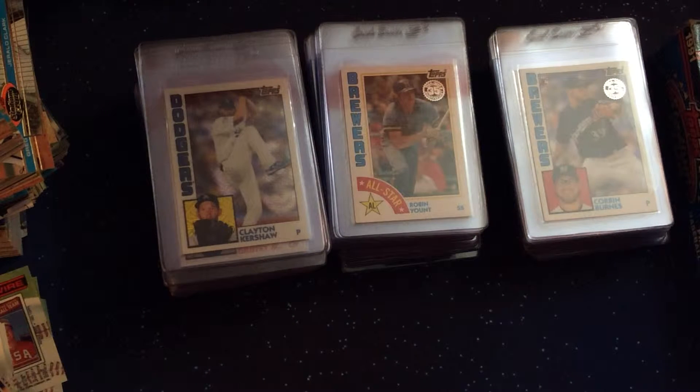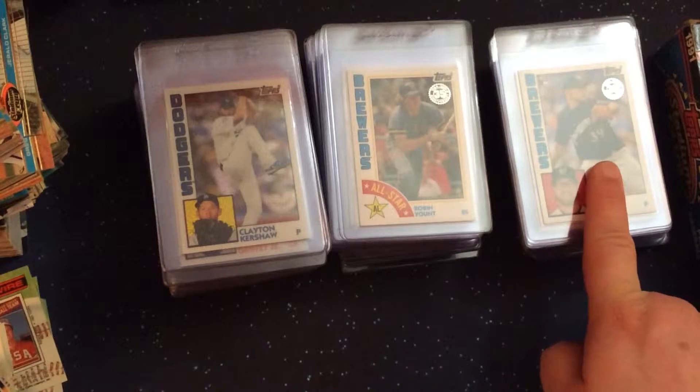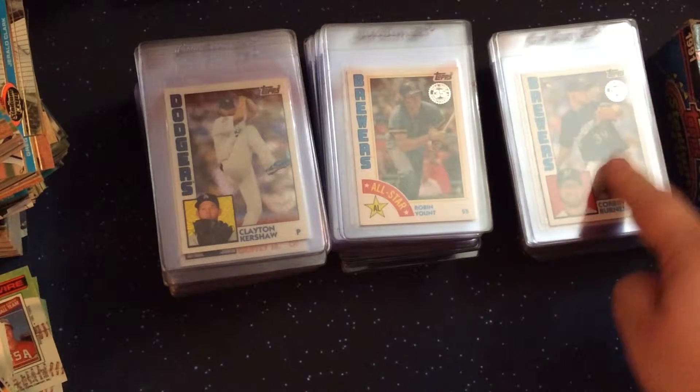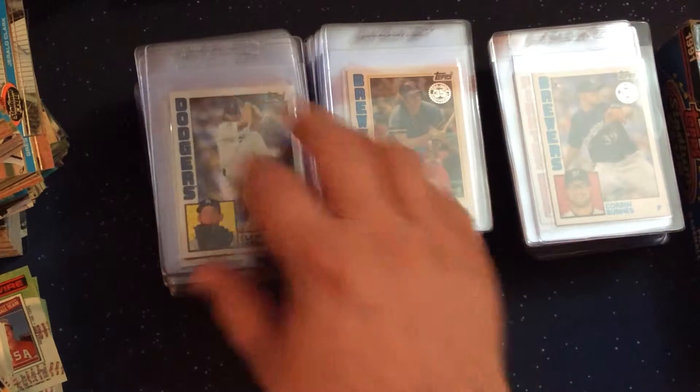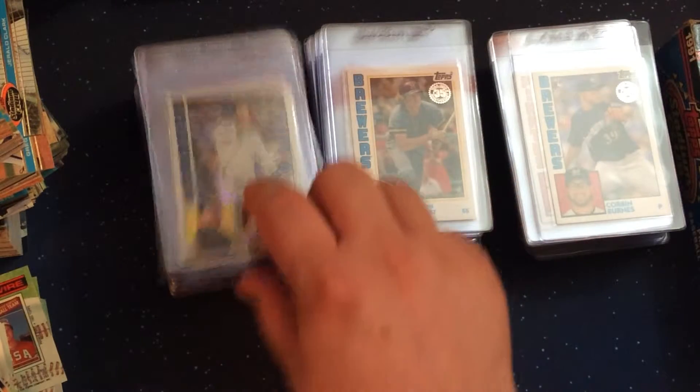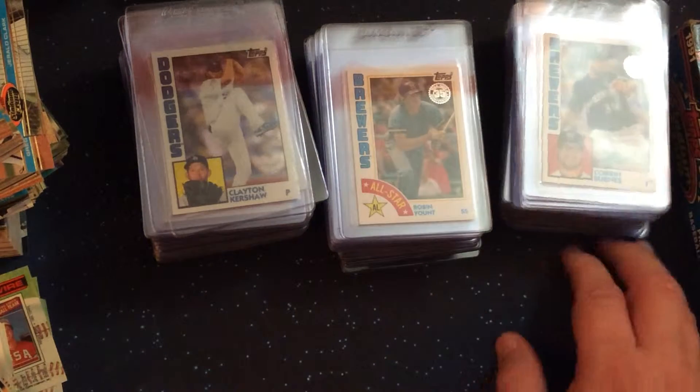Hello YouTube and fellow sports card collectors. This is Eric J and welcome to the channel. Today I've got three stacks of cards we're going to walk through. These three stacks represent a couple of the inserts relating to 2019 Topps Series 2: the 50 All-Star 35th anniversary inserts, 50 1984-style 35th anniversary rookie inserts, and the base silver pack — there are 50 of these for Topps Series 2. I'm just going to walk through the cards and let you see what the set looks like.